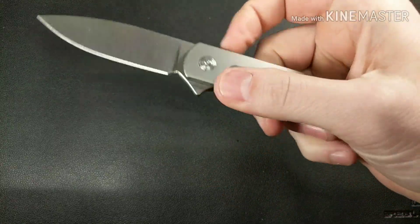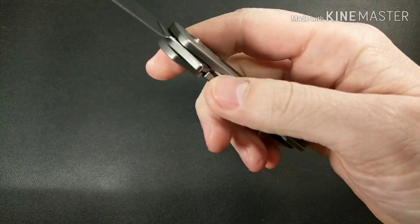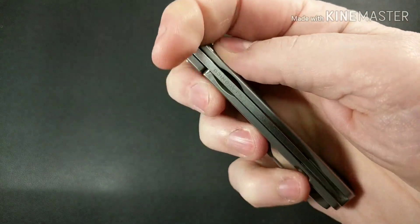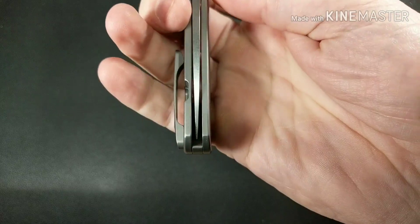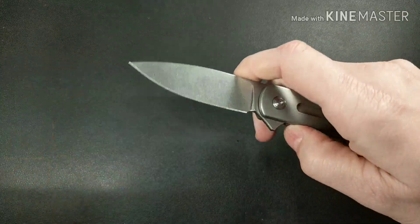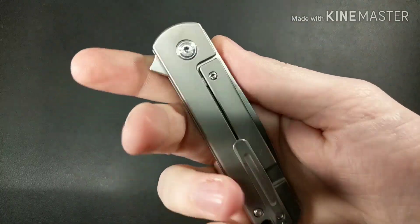One of the things I would have liked is a better cutout to disengage — it's kind of small to try to get your thumb into. That's the only real negative I have. It is a little bit off-centered. I could probably mess with that and fix it, but it has no movement, so I don't really want to mess with it.